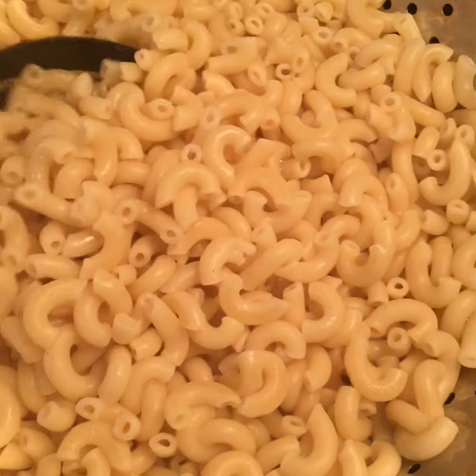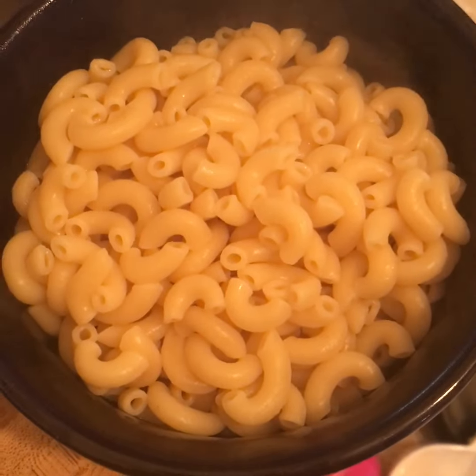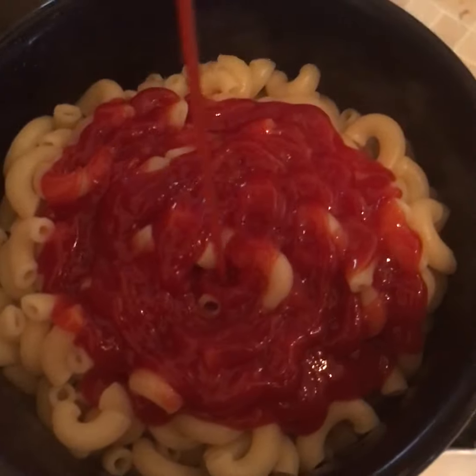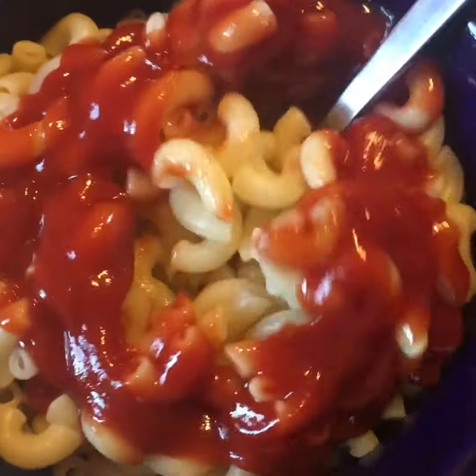So now we just have plain macaroni — stick it in the bowl. And then, are you ready for this? Add ketchup. Just plain old whatever ketchup you got. Stir it up and then enjoy.